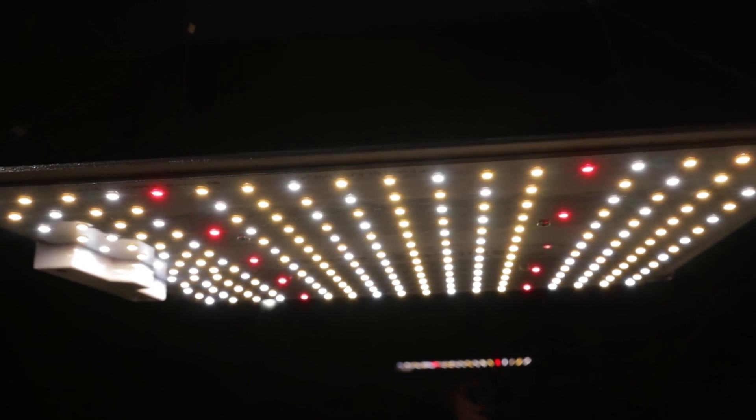It kind of looks like the Las Vegas strip underneath here, but one thing I wanted to point out is that in addition to the white lights they've included some red chips as well. Zooming in, the ones on the outer edge of the visual range are red and far-red LEDs, which do have important characteristics for plant growth, so I'm glad they've included them.